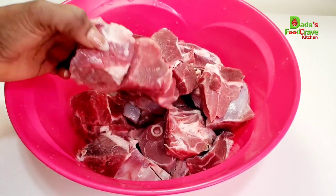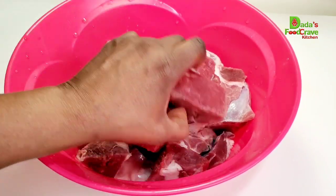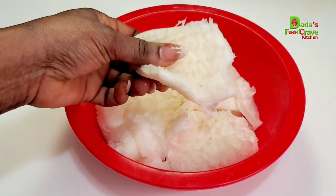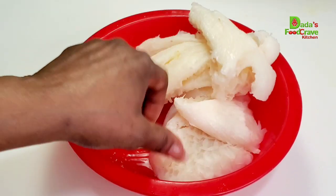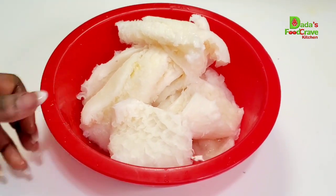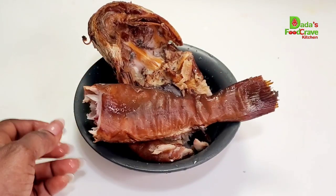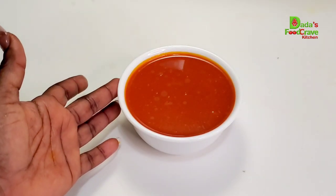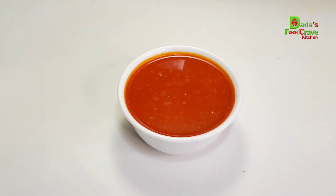Alright, let's get started. For my protein I have goat meat and lamb mixed together, and I also have beef tripe — some know it as cowbele, some know it as shaki. Then next I have smoked catfish. If you don't have smoked catfish, you can use any fish of your choice. I also have palm oil, which is the red oil I'm going to be using.